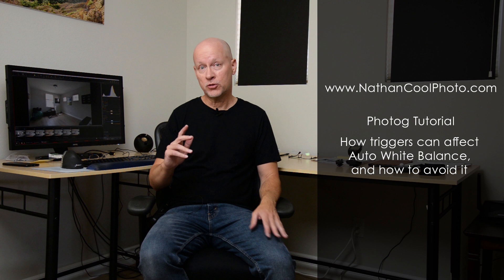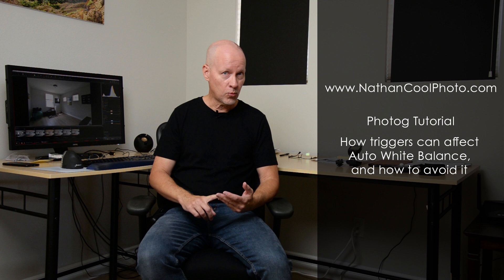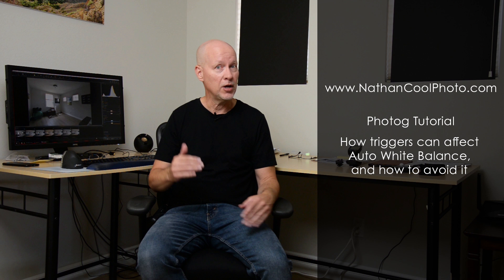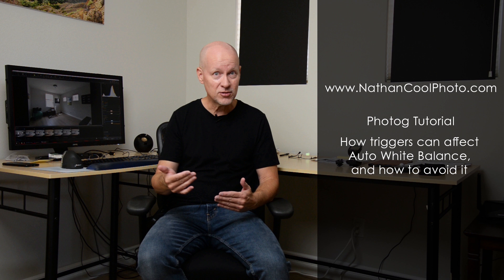Hey there everybody, it's Nathan Coole with NathanCoolePhoto.com. In this video I want to show you a problem with white balance that can be affected by triggers in your camera's hot shoe. You might think that just doesn't make any sense, and originally it didn't to me either. But I want to show you a problem that can affect auto white balance by using triggers even when they're in manual mode — non-TTL, purely manual mode. I want to show you what's causing that problem and different ways you can fix it.